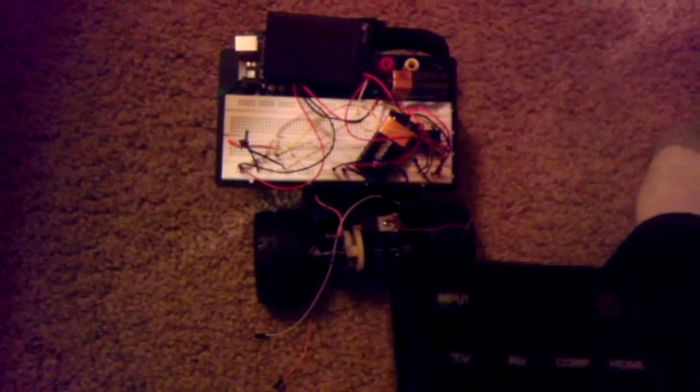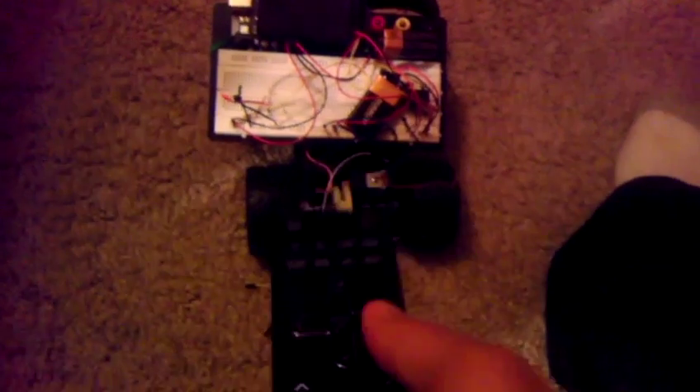I got an LED blinking whenever I turned the channel up, and then turned it off when I turned the channel back down. So I figured, let's try to put it on a remote control car — an RC car. So I went to Goodwill and got myself an RC car.